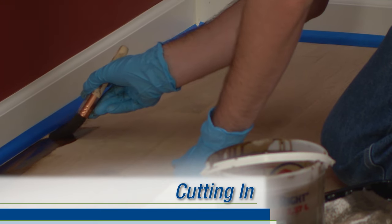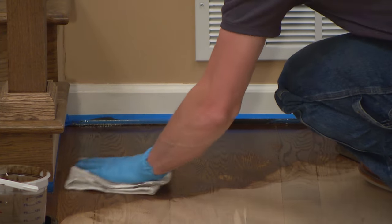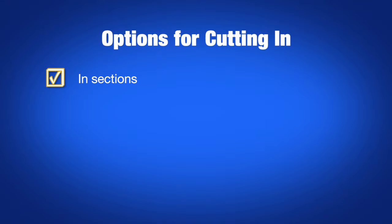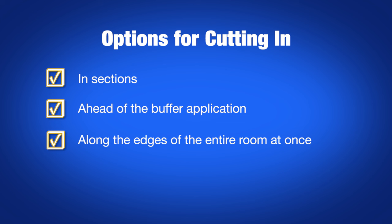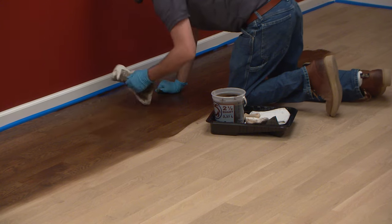Cutting in is the process of applying stain to the sides and detail areas of the room with a rag or brush. Wipe off the stain with a rag after applying, feathering it into the field. Cutting in can be done in sections several feet ahead of the buffer application, along the edges of the entire room all at once, or even after the buffer application. Feathering the stain is very important because we don't want to leave any hard lines that could be difficult to blend with the buffer or by hand.